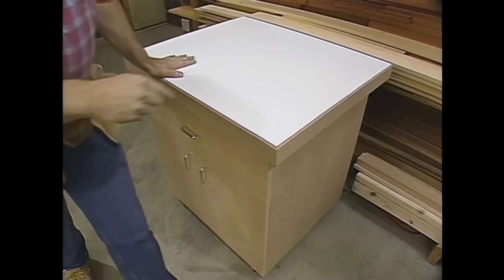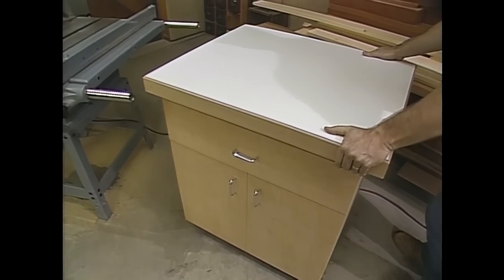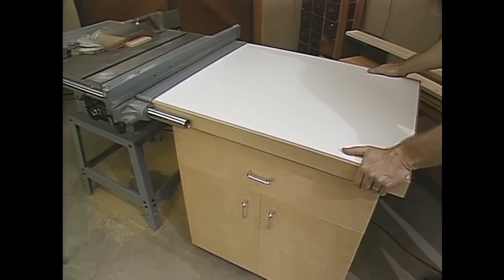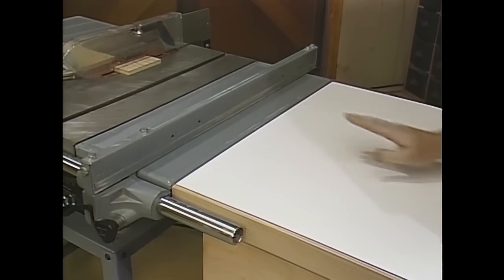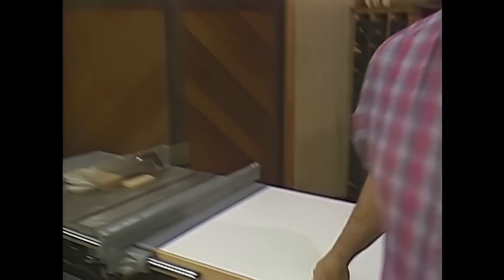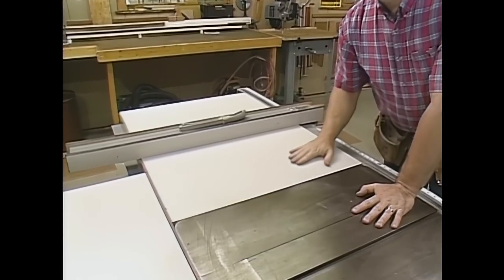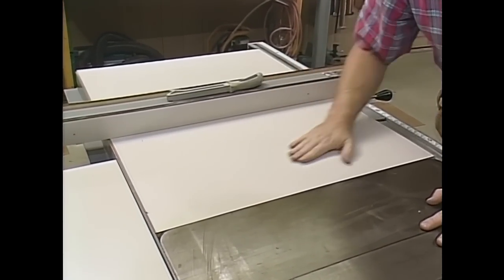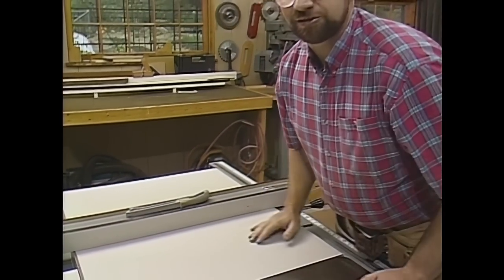A lot of thought went into designing this. First of all, the casters make it easy to move into position, and the height of the top is even with the saw. The choice of laminate was not an accident — from experience with accessories on our shop saw, this laminate is very durable, and because it's slippery, almost like ice, it makes it easy to push panels through.